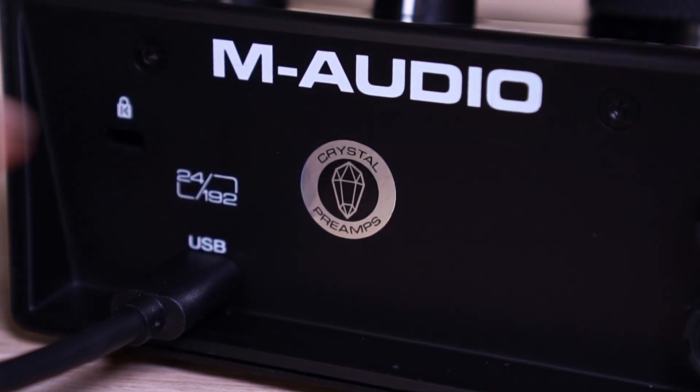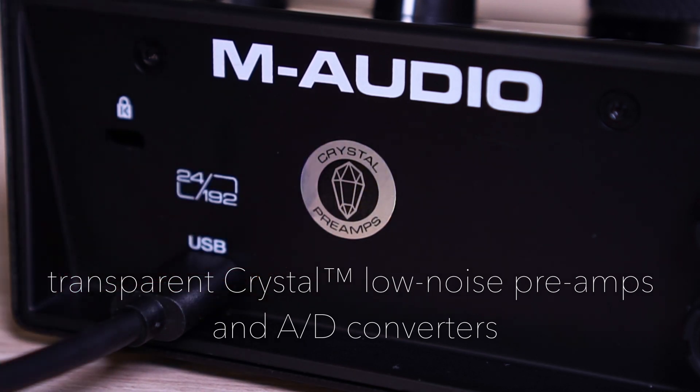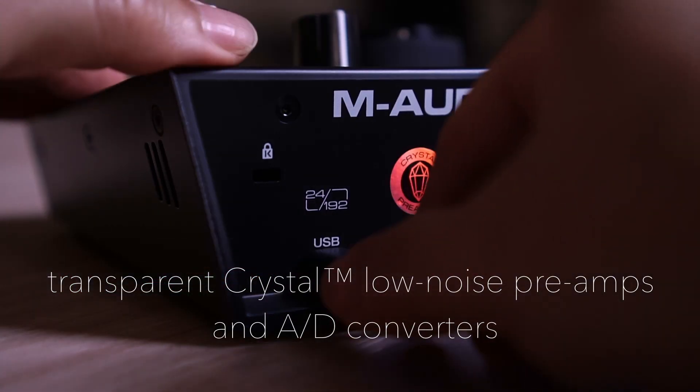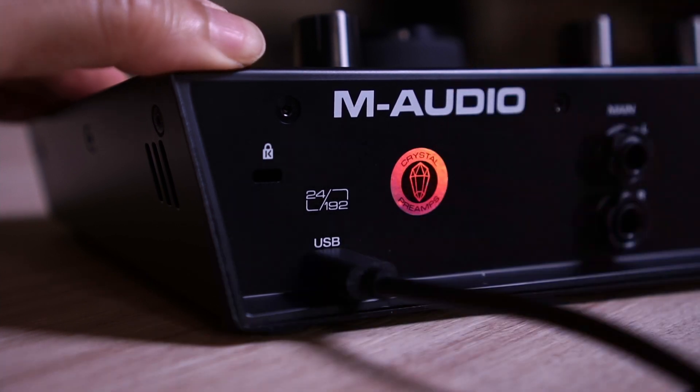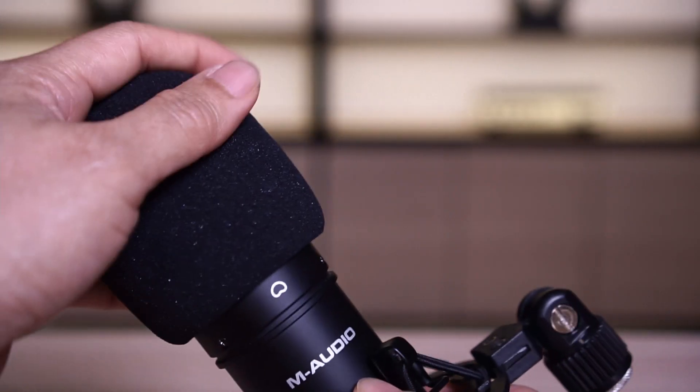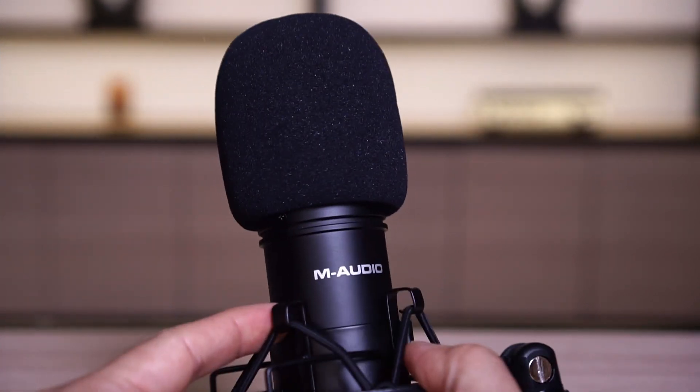It also comes with exclusive transparent crystal, low noise preamps, and pristine AD converters that deliver the highest audio performance in their class. The Air 1924 provides all the tools you need to capture that initial idea and transform it into a finished masterpiece with ease, which means you're gonna get the clearest, unsurpassed audio recording quality.